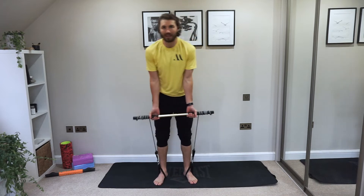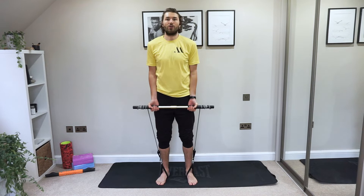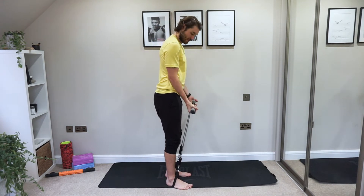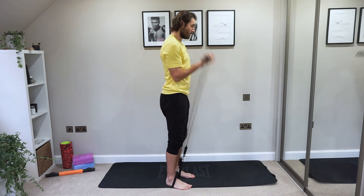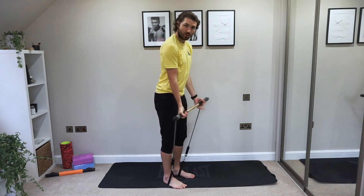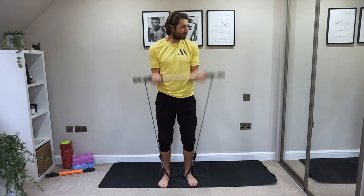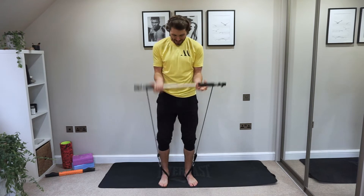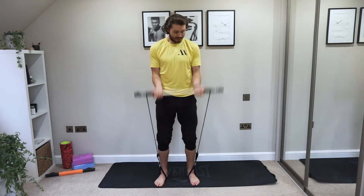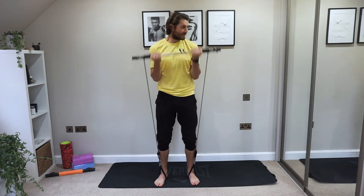Loosen up a little bit — we're going into bicep curls now. Shoulders back, abs in tight, and we're just going straight up. Keep rolling and loosening to find that sweet spot where we're working hard but can still keep good form. Nice work, working into that bicep.